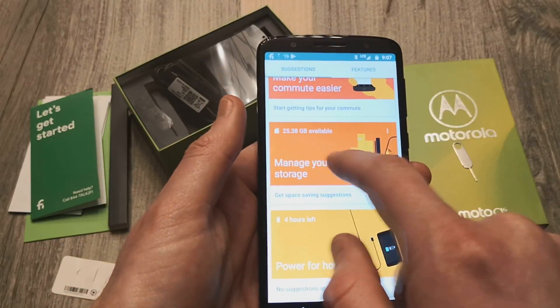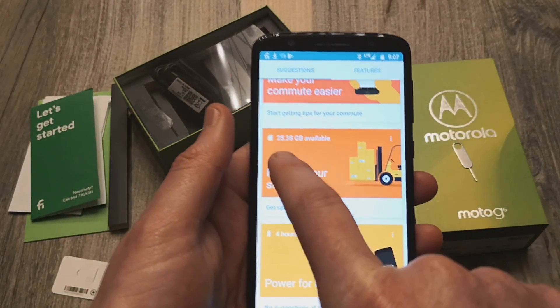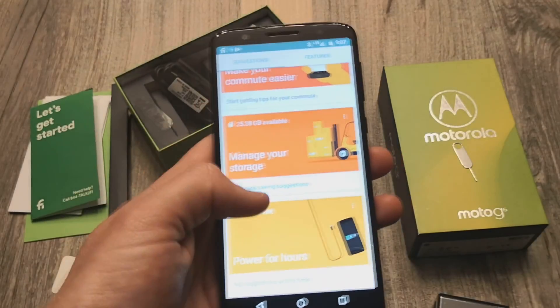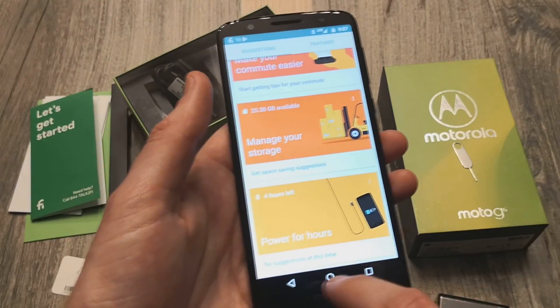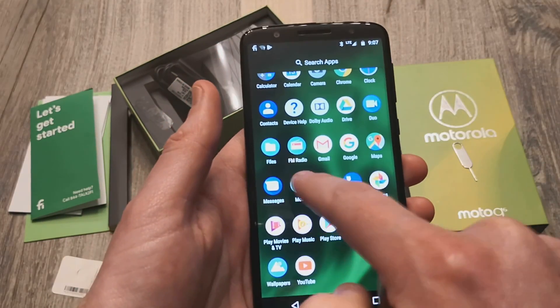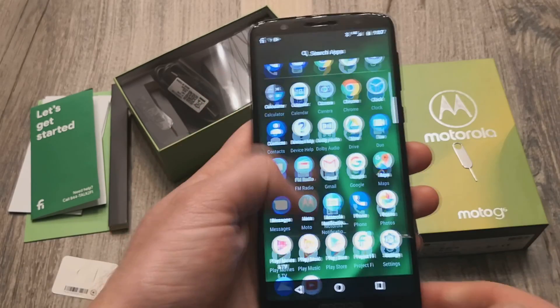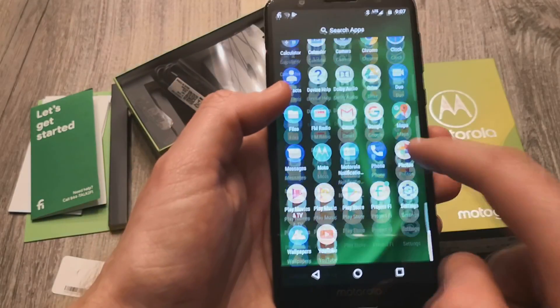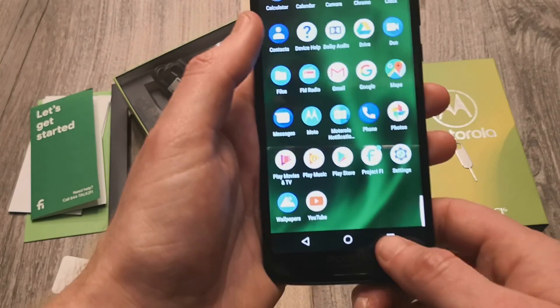It gives you an option for storage. Out of the box this comes with about 25 gigs available out of the 32 — so very minimal apps. There's no bloatware really at all besides Google services, Motorola settings, and Dolby Audio. Since I purchased this on Project Fi, you do get the Project Fi app built in.